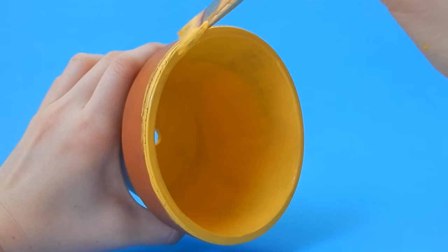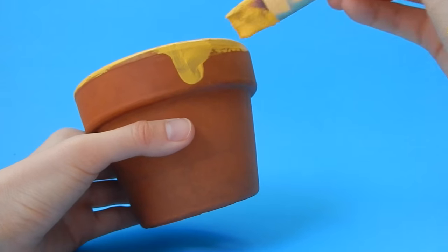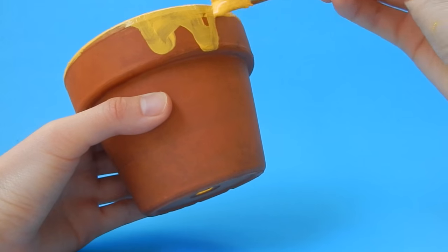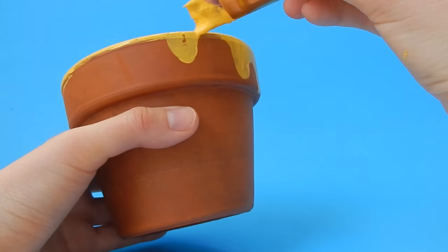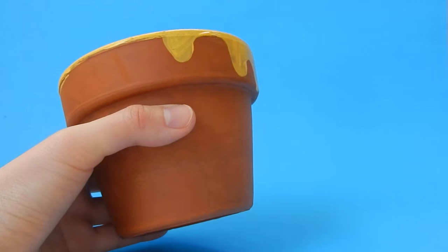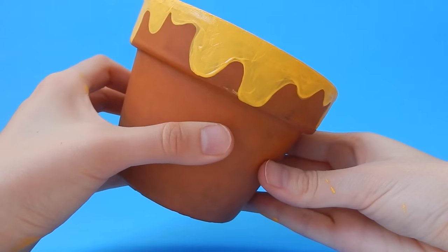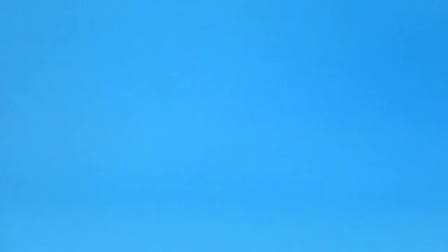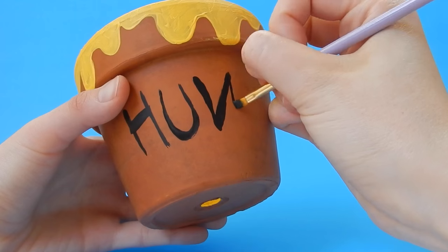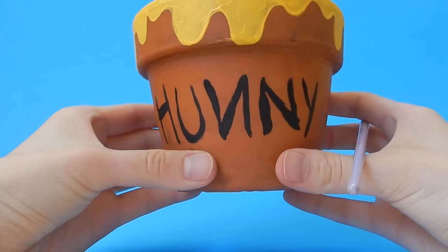Once you are done painting the inside, we are going to paint the trim of the pot and also start painting a little bit of the outside to make it look like honey is dripping from the pot. You can make the drips look however you want — I just did it freehand. Now we are going to write the word honey on the pot, and you can make the end backwards just to make it feel a little more Winnie the Pooh.